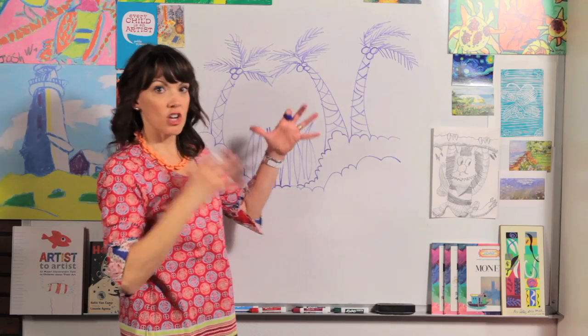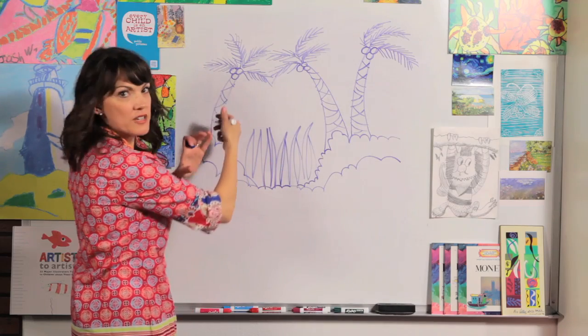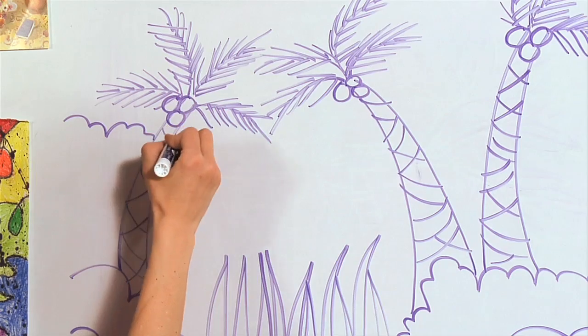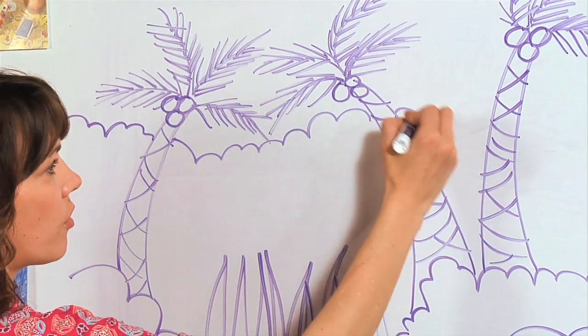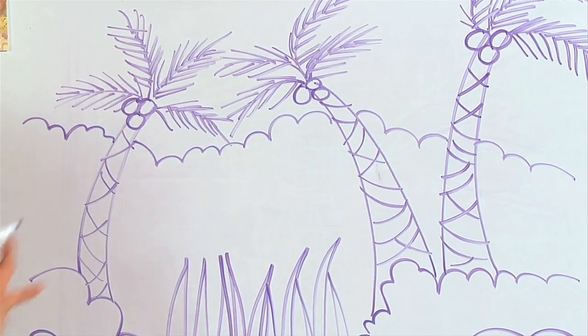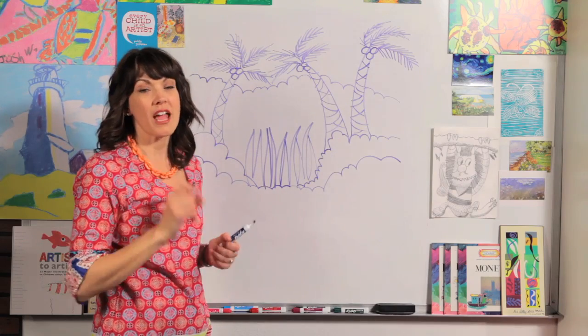Now the jungle is full of foliage and plants and more and more trees. So what you can do now that you've drawn that — after you draw your animals — you can draw even more curved lines in the background, because these bushes can go on forever right off the side of your page. And when you fill this all in with the different greens and all your colors, you are going to have a great jungle background for all the wonderful animals that you know how to draw. Great job today. Remember that you are a great artist. Keep drawing and I'll see you next time. Goodbye.